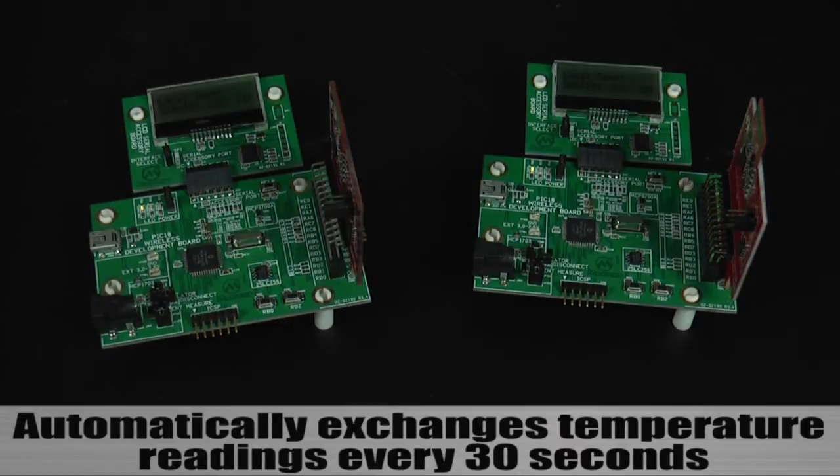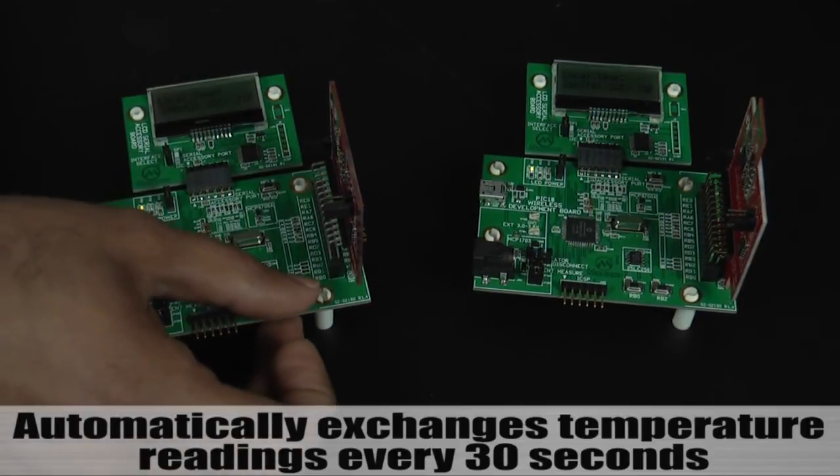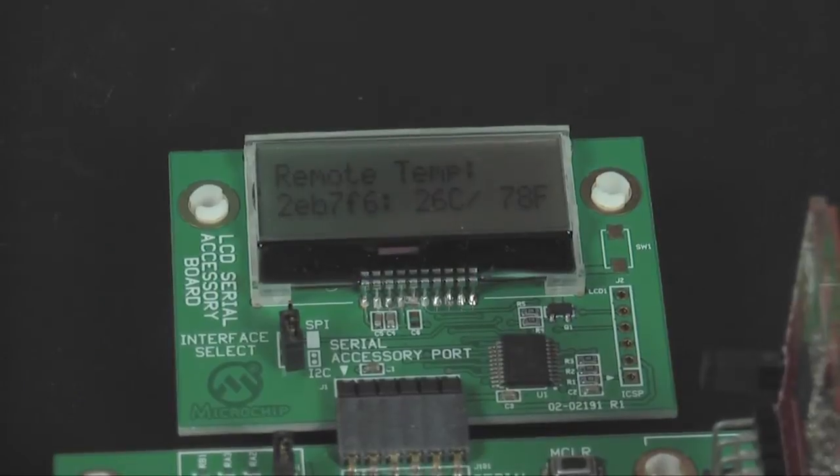With the network of two devices now operating, they will automatically exchange temperature readings every 30 seconds. You can press button RB2 to see the temperature that was read from the other node.